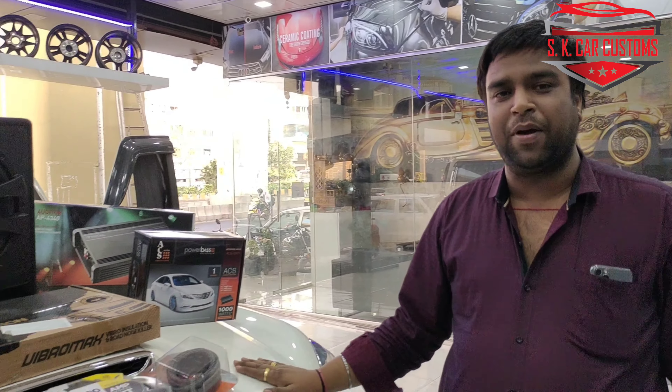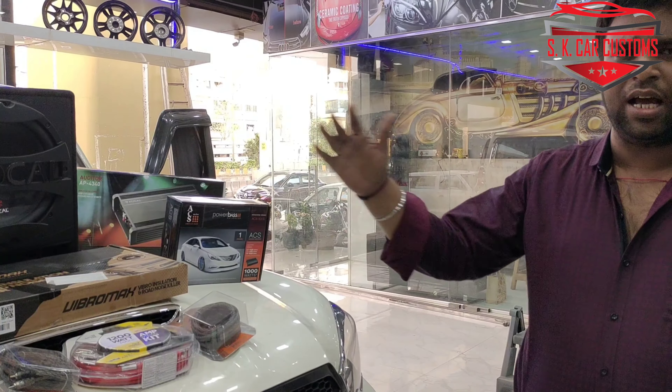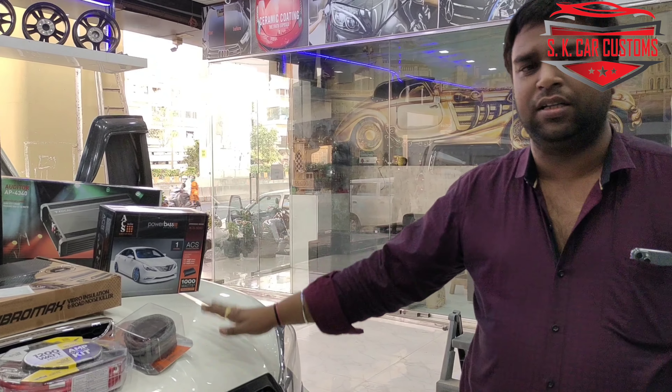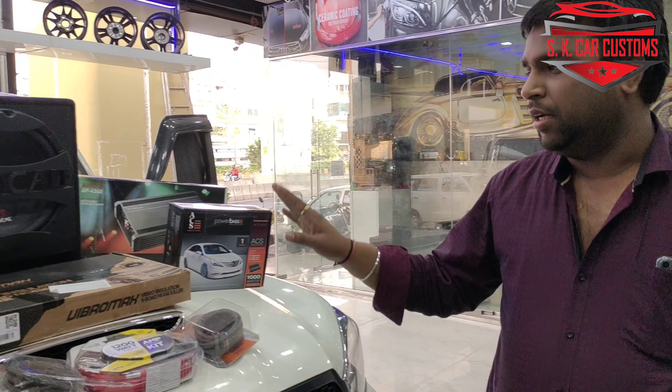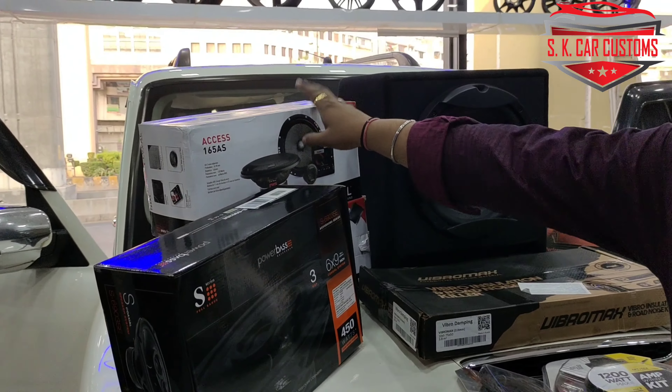Hello friends, today we are going to install a high-end music system. We are going to install components in the front door and back door.